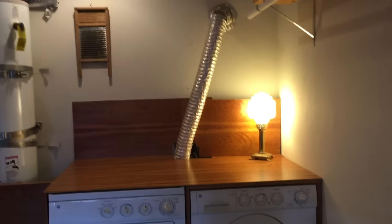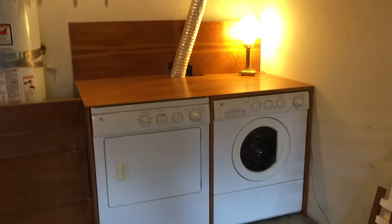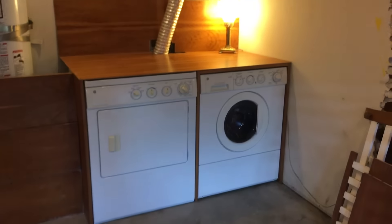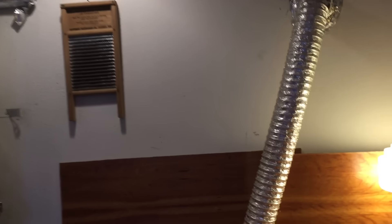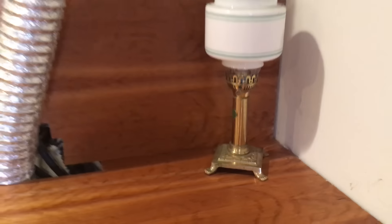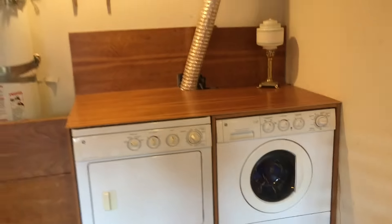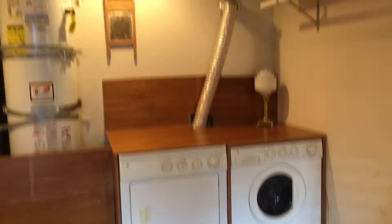I've pretty much spent the whole entire day working on this. I also kind of decorated it up to distract from some of the shoddiness of what I did. I took this lamp down from my office and also the washboard that was in the bathroom — I thought, let's shed some light on the situation and give it some more whimsy. Yeah, I like that. It looks sweet.